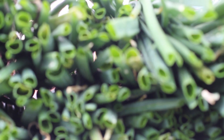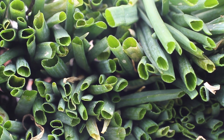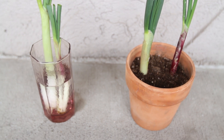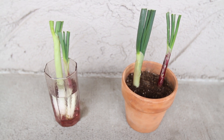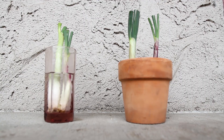Please listen carefully. Green onions are one of the many vegetables that you can easily regrow at home. Imagine never having to buy green onions again. In this video, I'm doing an experiment to see if the green onions will grow better when placed in water or replanted in soil.